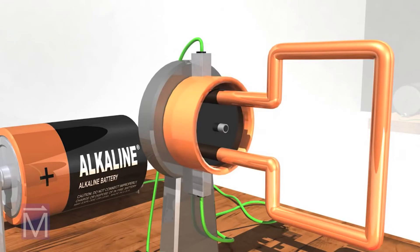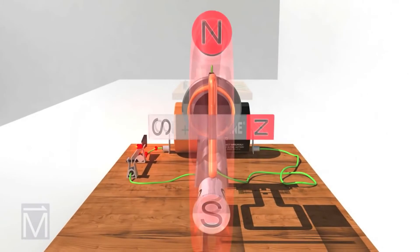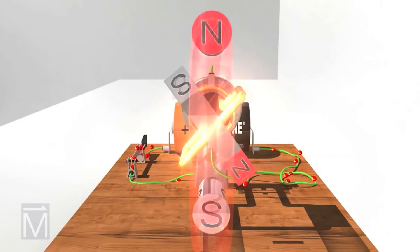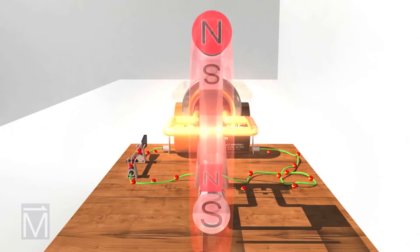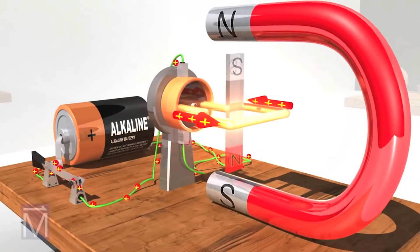The bar magnet again represents the magnetic field generated in the coil. As you see, this is still not much of a motor — the interacting magnetic fields cause the armature to move, but only to the point when their fields align north to south, and there they stayed: opposites attracting opposites, two magnets stuck together.